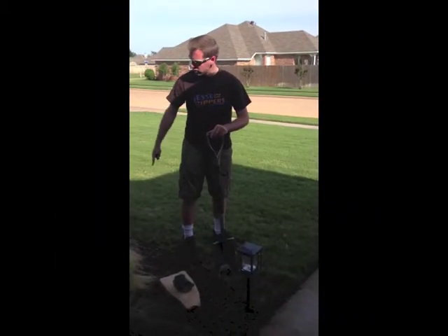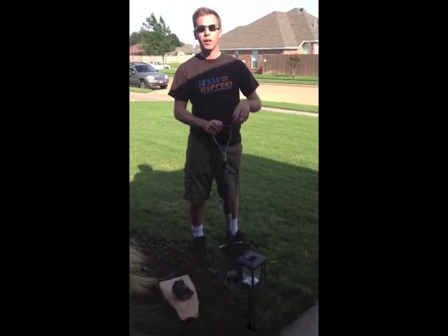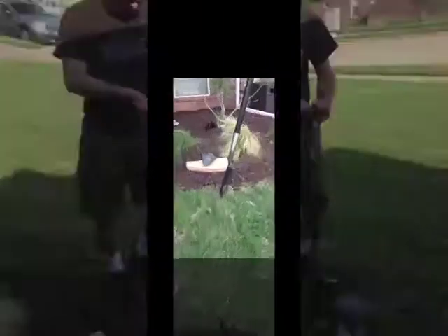The first thing we need to do is dig a trench all along the border so we can have a place to put the stones. We'll do that by going at least two to three inches below the turf. Let's get started. Let's do this.